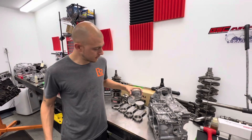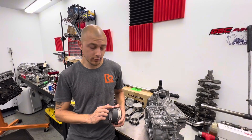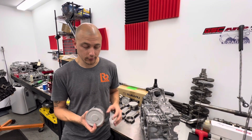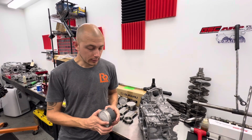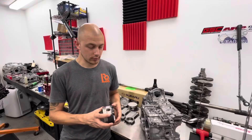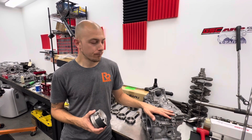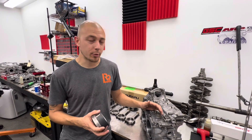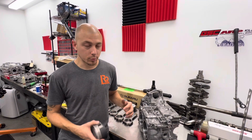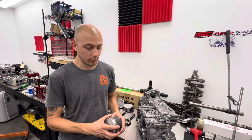We take Manly drop-in pistons and send them to Line-to-Line Coatings. We have them put their abradable coating on the side skirts so you get a really good piston wall clearance because it wears to the cylinder. Mathematically, you can try to get the perfect piston wall clearance, but in all reality, when these things are torqued together and heated up, they don't have perfect bores — these things are made of butter. So the abradable coating, as you break the engine in, wears to the perfect shape and size of the bore so you have perfect piston wall clearance.